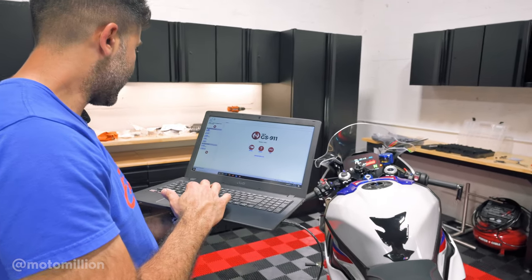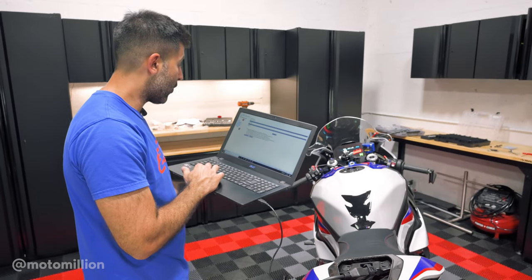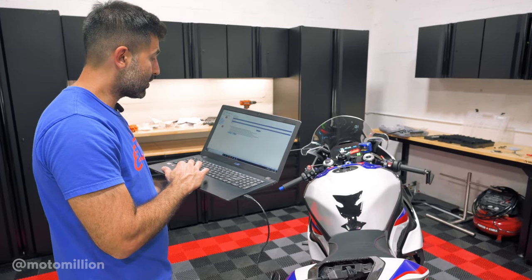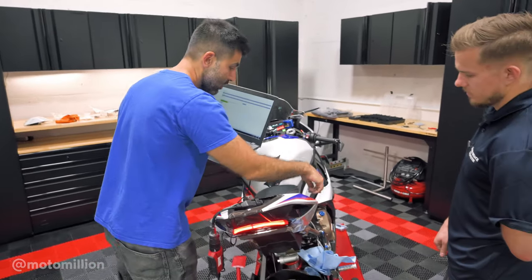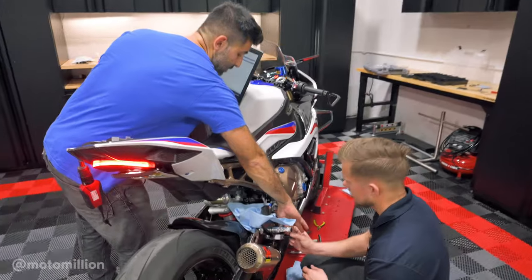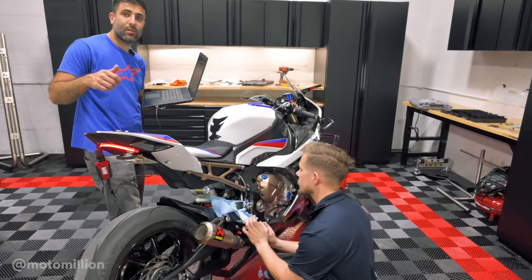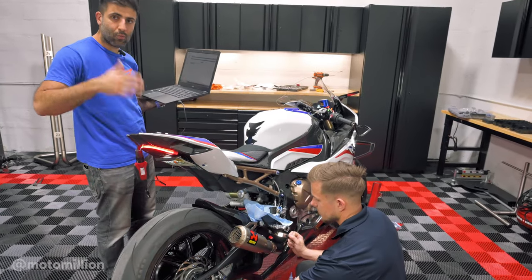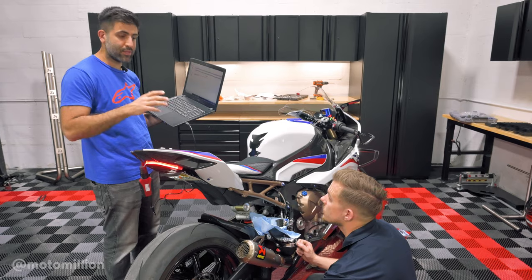I'm going to run the ABS pump and run the brake bleed procedure right now so we can get any air bubbles out of the pump. This is the software side — you pick the K67 since this is a K67. We're going to run the pump for the first time. You'll hear it as soon as I click this. And then we're supposed to hit the brakes — it's getting pressure. We're supposed to perform the bleeding procedure one more time on the computer, up to three times, and then it's good.